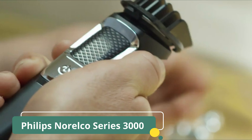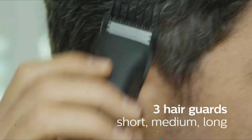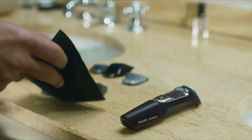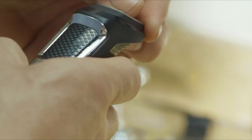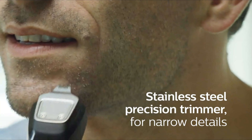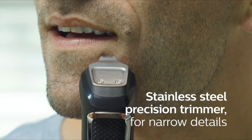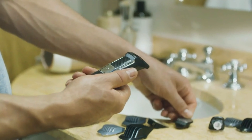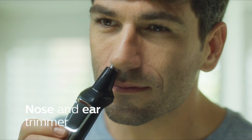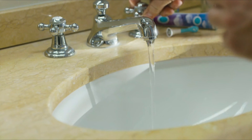The device is also fully washable, simplifying the cleaning process. The Multi-Groomer Series 3000 is equipped with an innovative nose and ear trimmer attachment for safe and comfortable grooming in delicate areas. Its lithium-ion battery provides an impressive runtime, and it offers cordless use for maximum convenience. The trimmer's ergonomic design ensures a comfortable grip, and it's compact for easy storage and travel. Whether it's a detailed beard trim or an all-over body groom, the Philips Norelco is a reliable and versatile grooming tool.